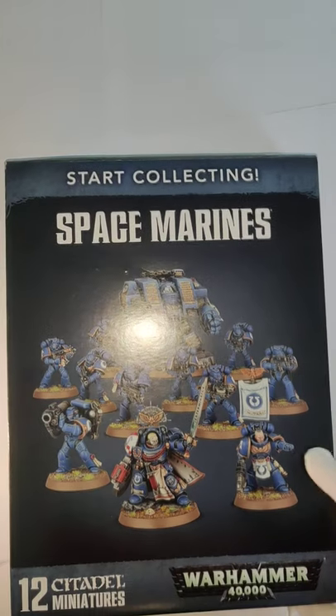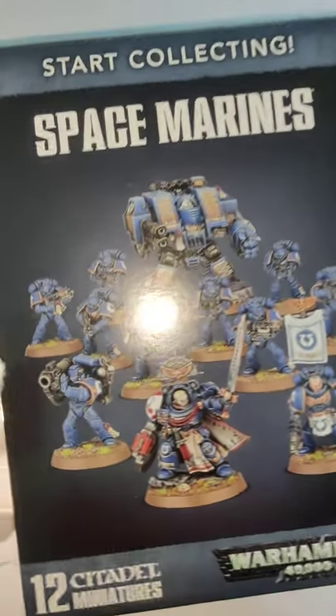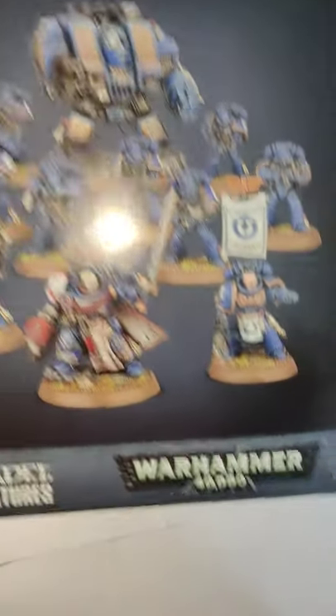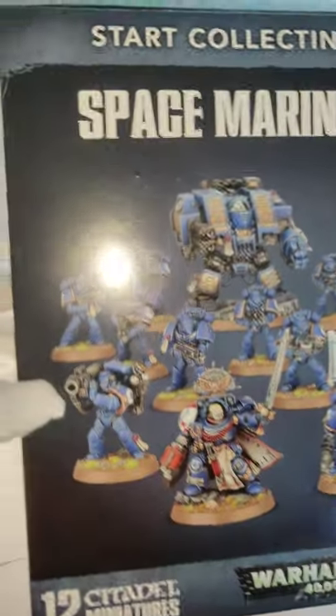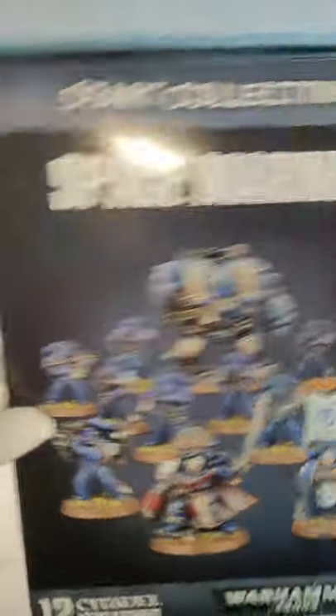It seems Proxy has bought himself something. Now, let's have a look at what's inside. Very interesting. It's the first time Proxy has ever got himself something from Warhammer 40k. It seems to come with 12 miniatures. It's from the Space Marines. Lovely fellas. And he's going to start collecting. Isn't that exciting?